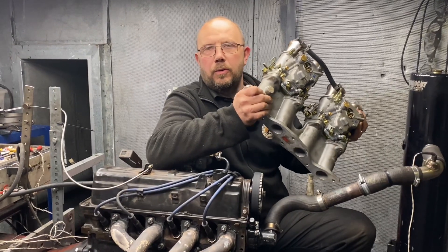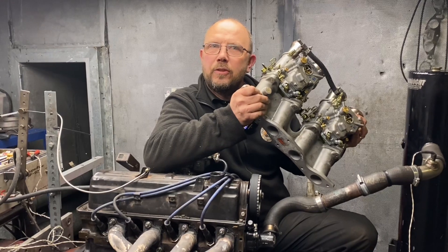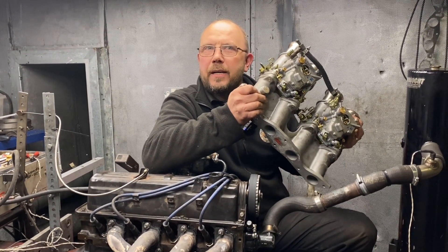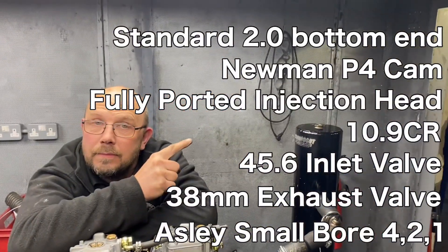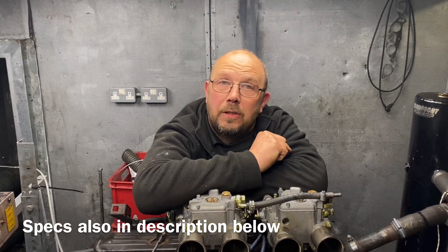We all know a pair of 45s are good on a modified Pinto, but can a pair of 40s cut the mustard and what about the good old 32-36? Has it got any chance? We tested a modified Pinto engine — specs here — with a 32-36 DJV.